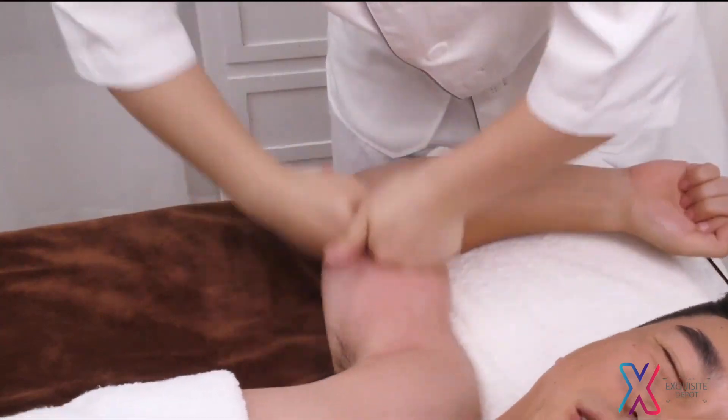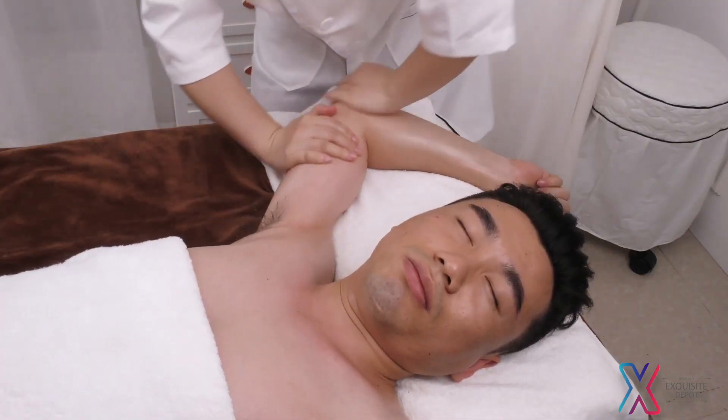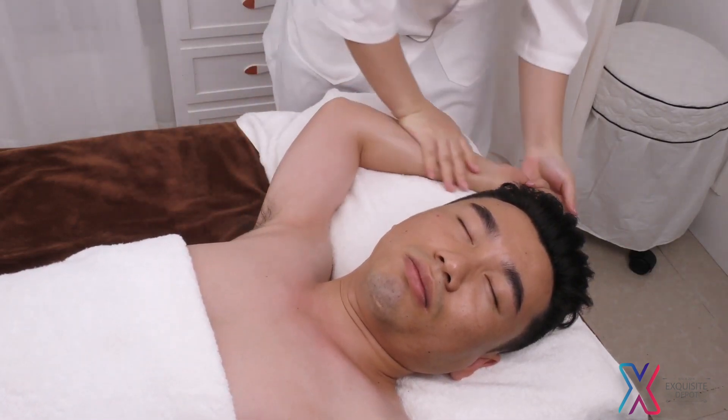Rub the channels back and forth with kneeling fingers 3 times. Caress the treatment area and slide the fingers. Repeat the previous operation on the other side.